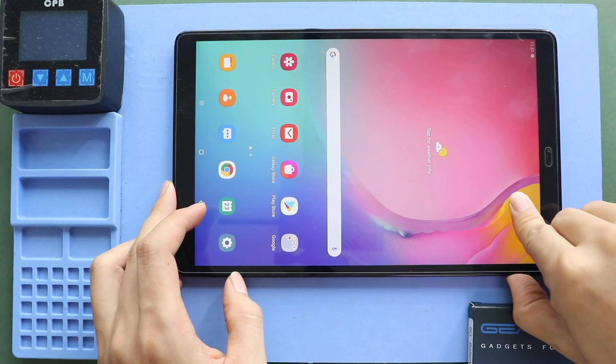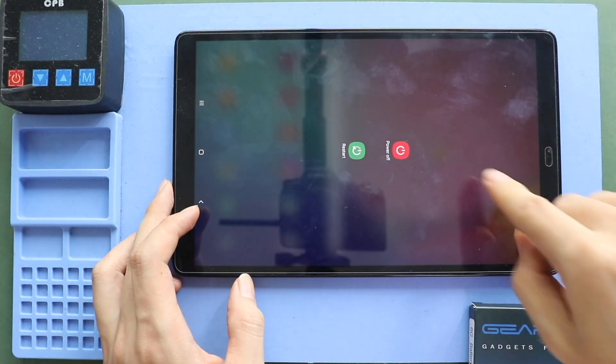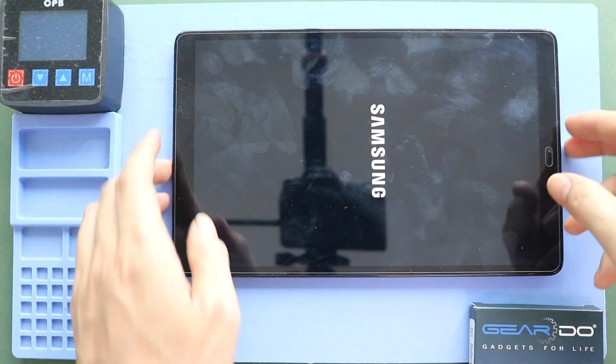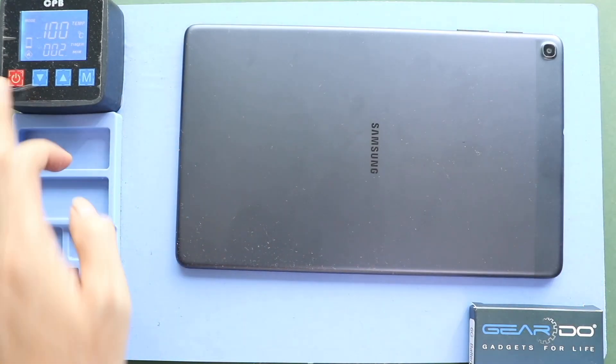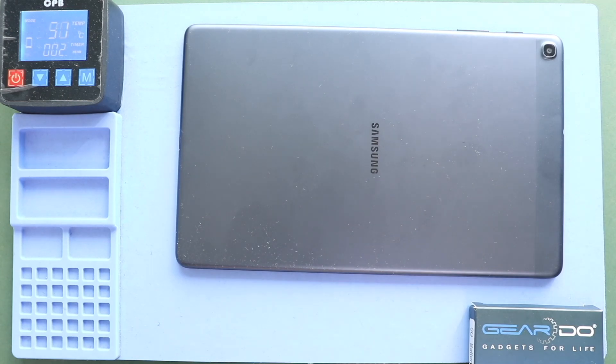Hi everyone, welcome back to Geardo. Today, we will show you how to replace the Charging Port Board on the Samsung Galaxy Tab A 2019 10.1 T510 and T515 models.